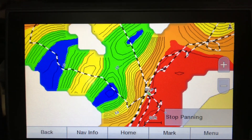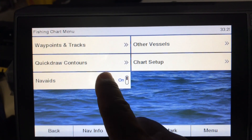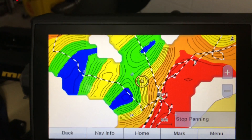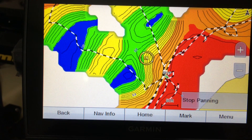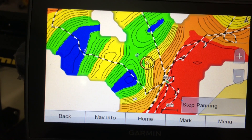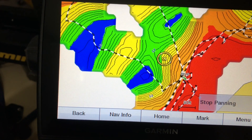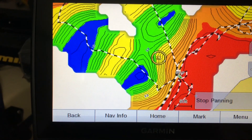That's pretty much it. If you want to record, all you have to do is go to Menu and click where it says Quick Contours, then hit Start Recording. Thank you for watching the video. This is an awesome unit — it's touchscreen. Once again, this was how to record the Quick Draw Contours on your Garmin Echo MAP 93SV unit. Thank you for watching. Hit Like and comment — if you have any questions, feel free to ask me. Bye.